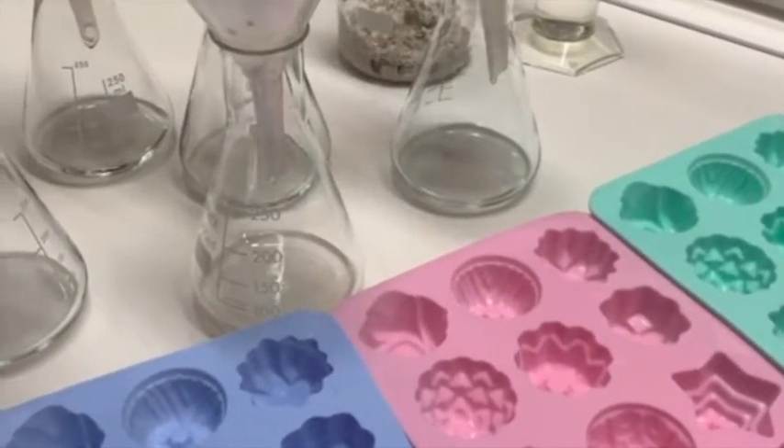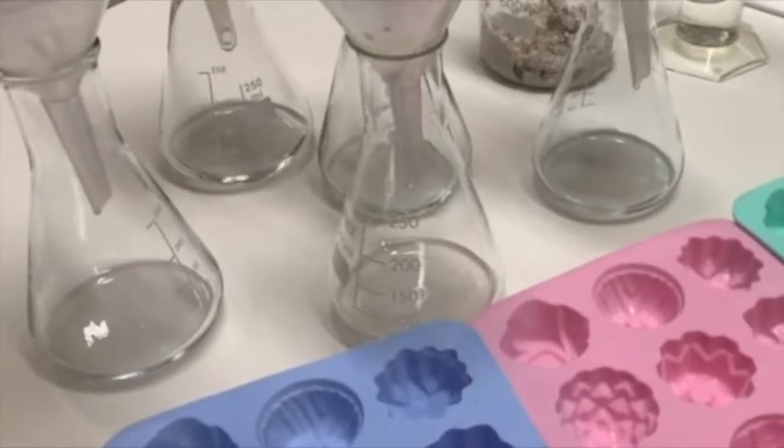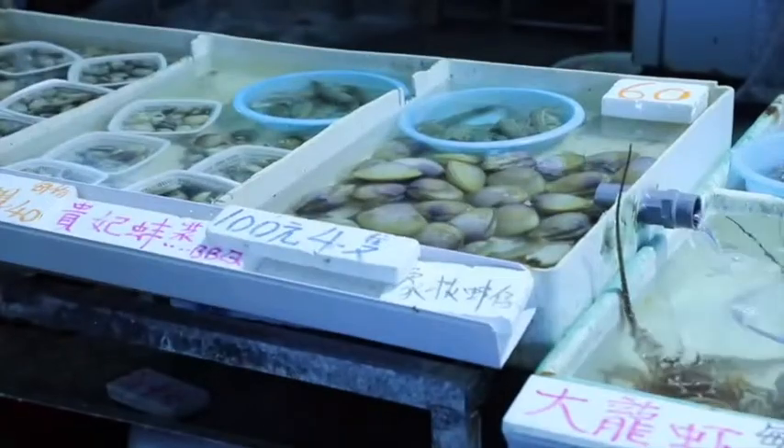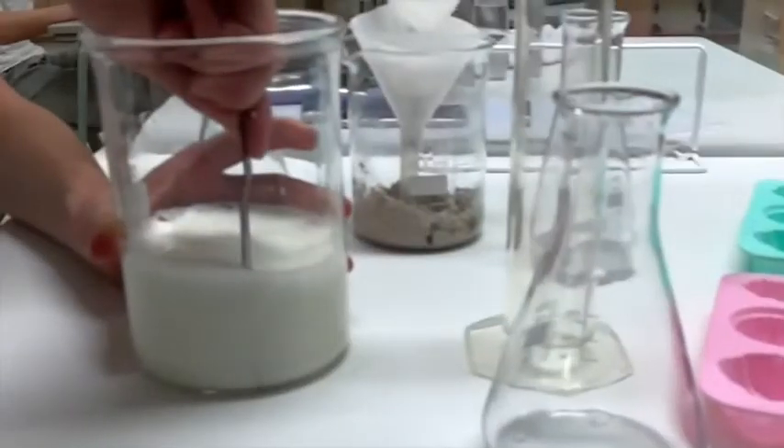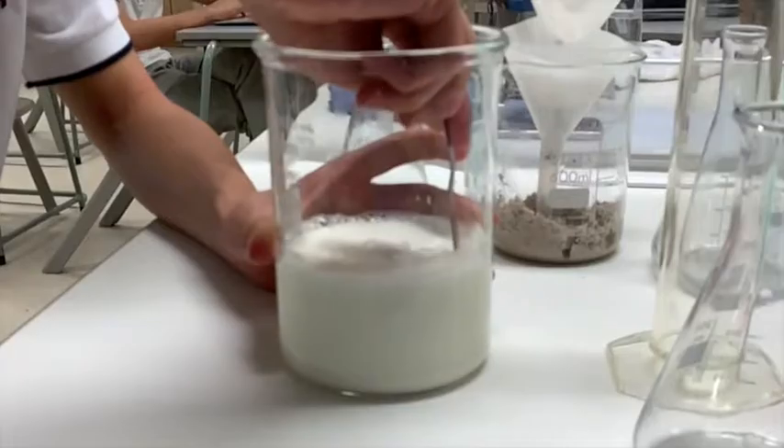Now let's see how we create our chitosan bioplastic spoon. In this process, we will use clamshells and corn starch along with acetic acid and sodium hydroxide to extract chitin from the clamshells to create the product.